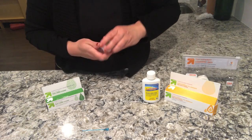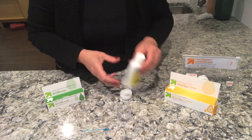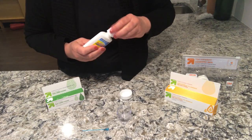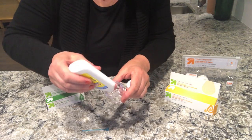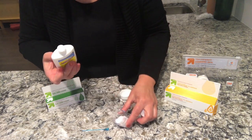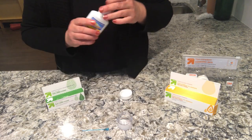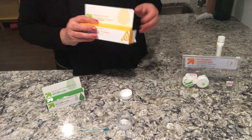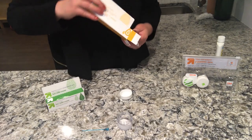I don't really use any measuring device — I just kind of eyeball it and it works out great every time. So fill about a third of the jar up with the lidocaine, and then put the cortisone cream in.